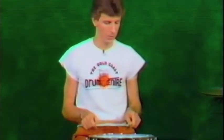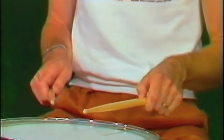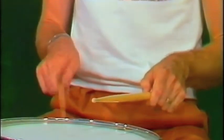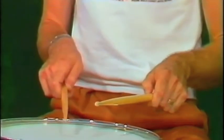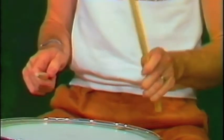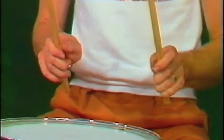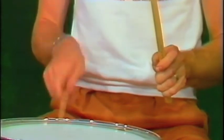We've got what we call tap strokes. Then we have what we call half strokes. And what we call full strokes. Full strokes are the main thing we use in a loud, dynamic playing style.